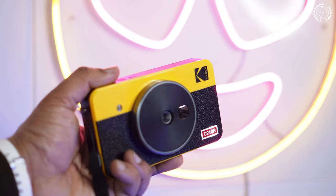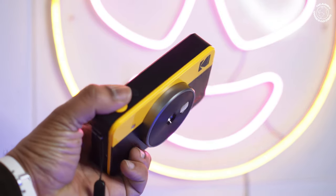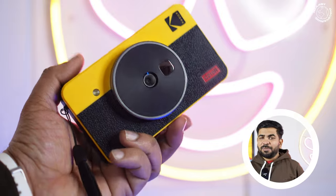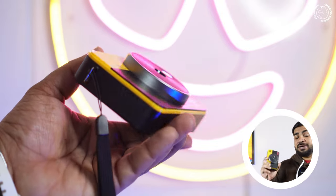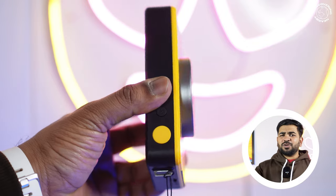I wanted an instant camera, and I searched around. You know that photos can be printed with many brands, so I had trouble making up my mind. I thought about it — you have a digital supply on your phone with lots of photos, but the memory you capture in one moment is very precious, and that's why I wanted an instant camera.